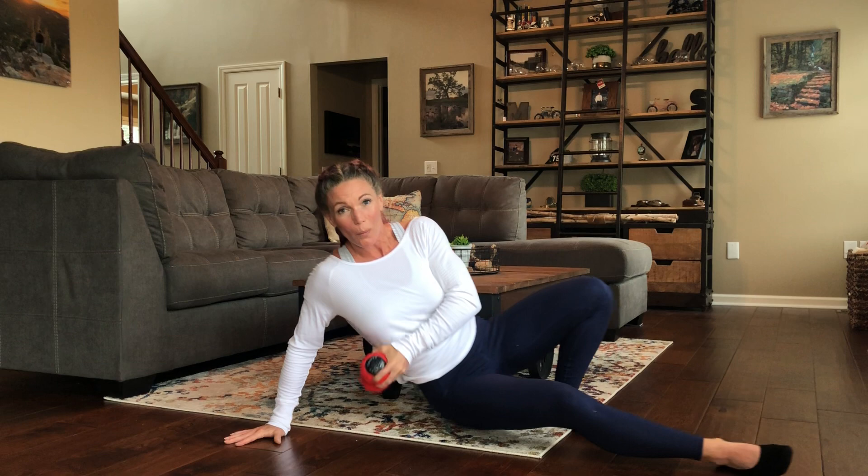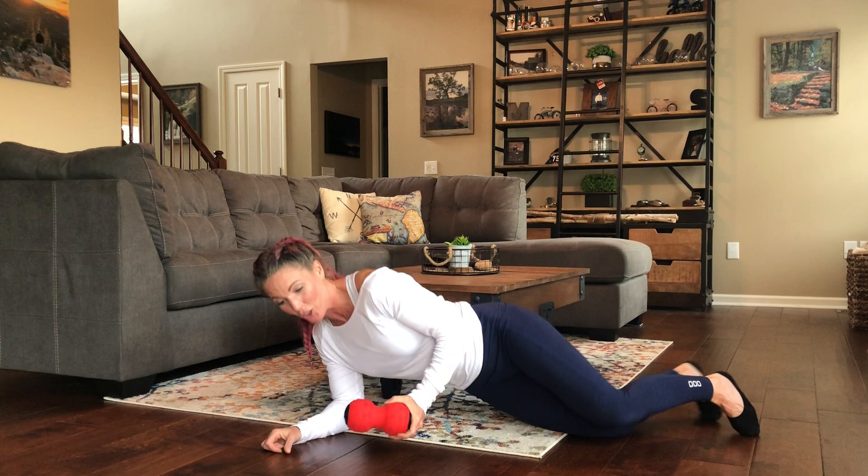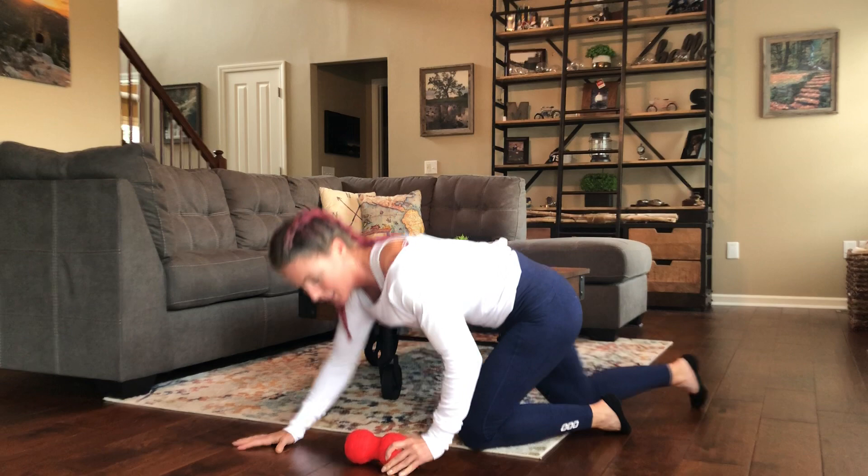I want to stress how well it works on smaller areas — for example, the low back or QL area, or perhaps even the tricep, or maybe the chest area — and don't neglect the forearms. You can actually hear it vibrating on the floor here.